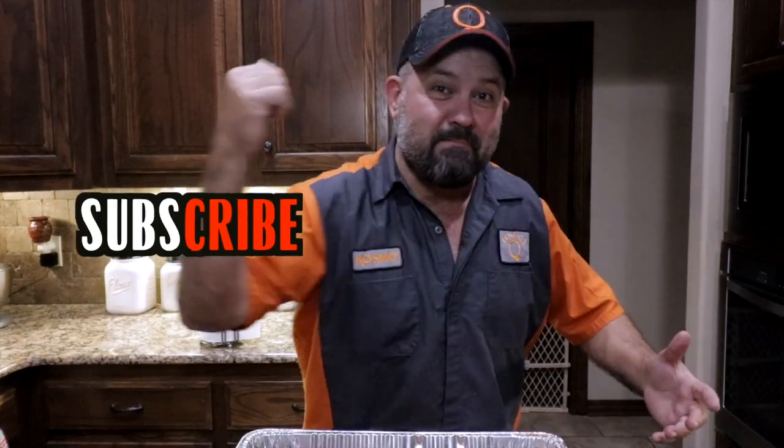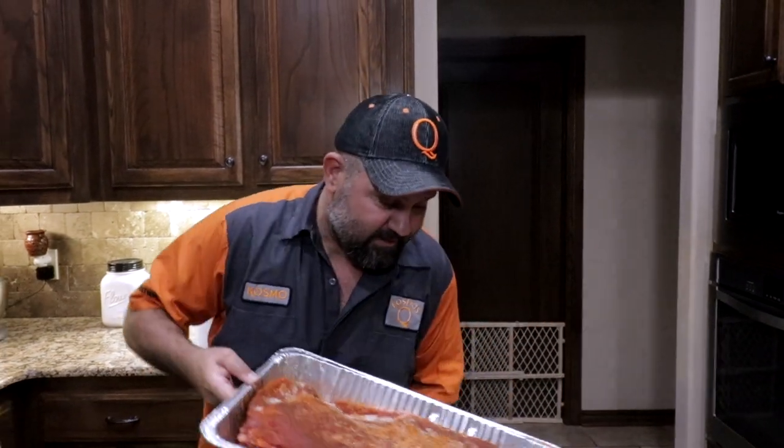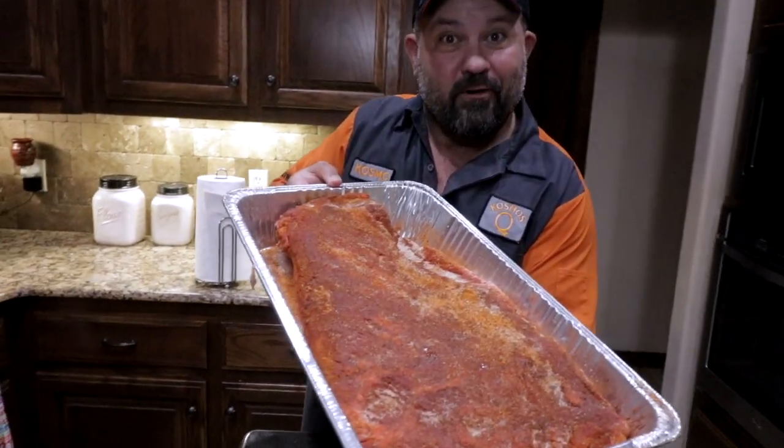Well hey guys, that's how I inject and trim my brisket. If you're not subscribed already, what are you waiting for? Smash that subscribe button and ring that bell so you don't miss a thing, because next we're going to be cooking it.